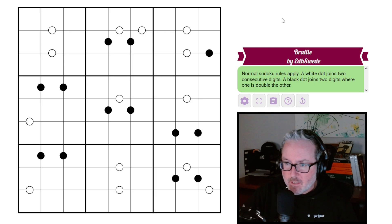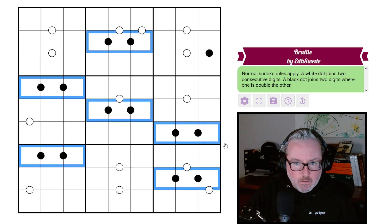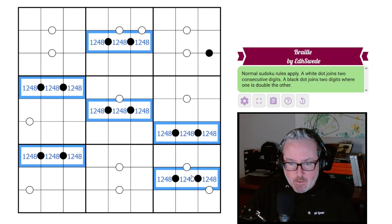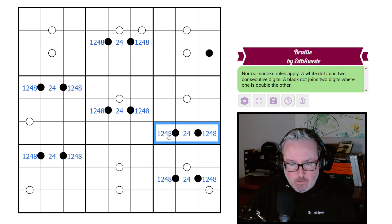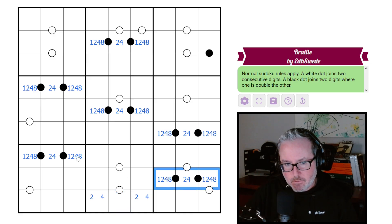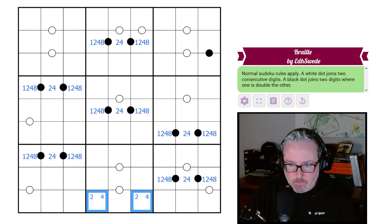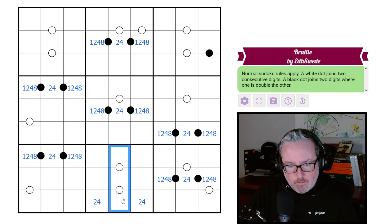Links in the description below. Let's start off with the obvious - these are going to be all one-two-four-eight groupings. None of the middle ones can be ones or eights, and we will always have twos and fours on all of these. Now, there's a two-four pair down here, and because we know there are twos and fours in both of these, this is our two-four pair. Let's put those in.